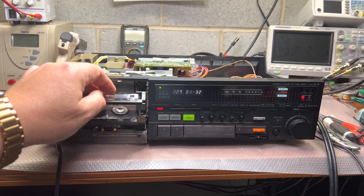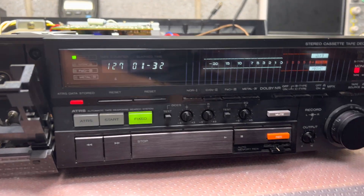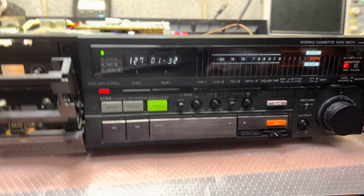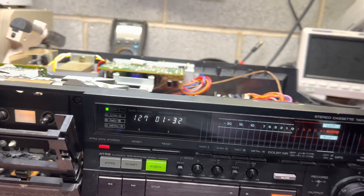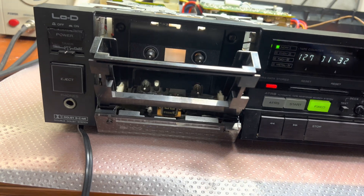I'd like to talk a little bit about this DCCS system and how it works. I spent some time digging in. So there are two parts.